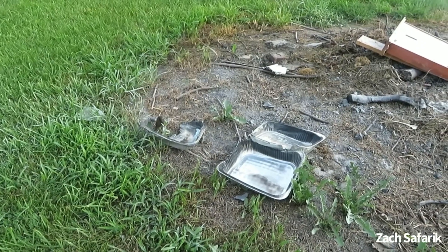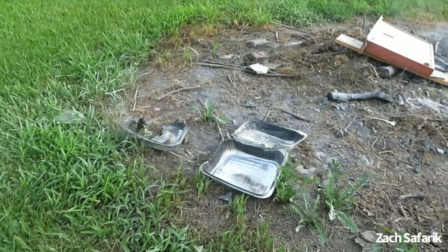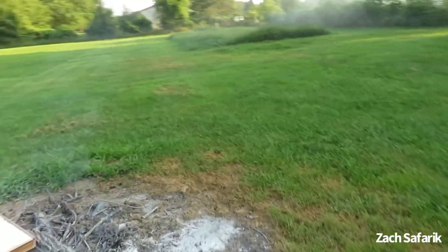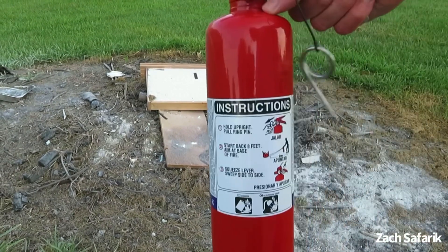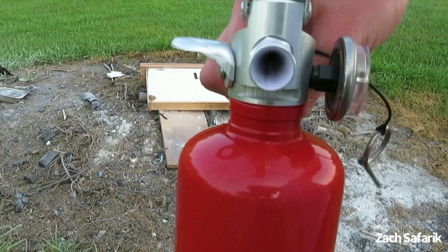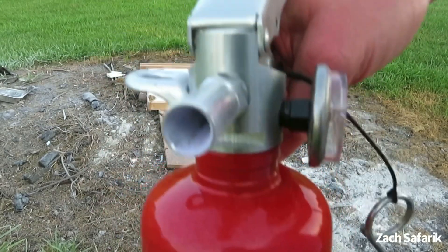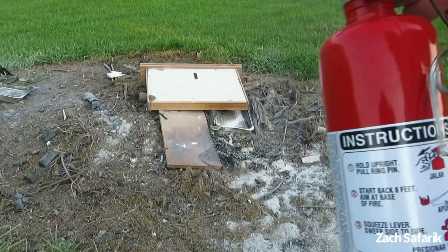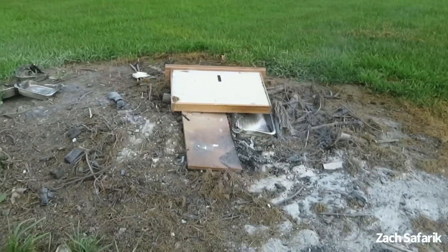It's also safe to say class B fires get really hot. Now that the fire's out, it's just a little bit of a smoky, smoldering mess. This extinguisher works pretty well. There's a little bit of a purple tint — hence the name Purple K. They give it a purple tint to distinguish this agent from other agents. That's what it looks like.